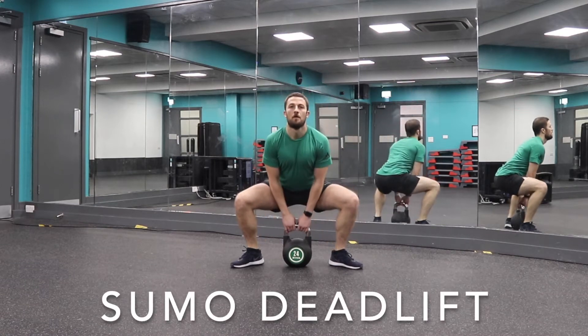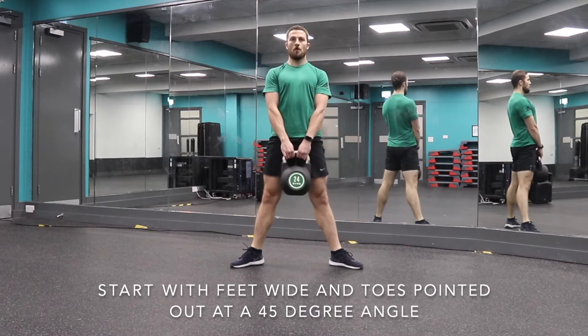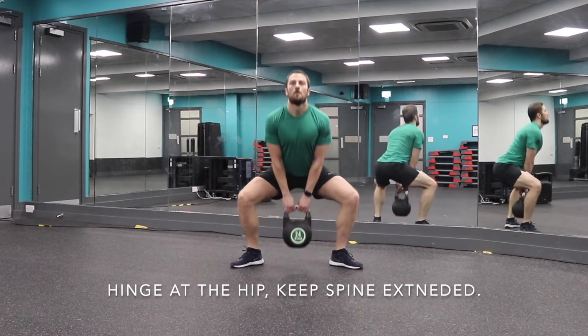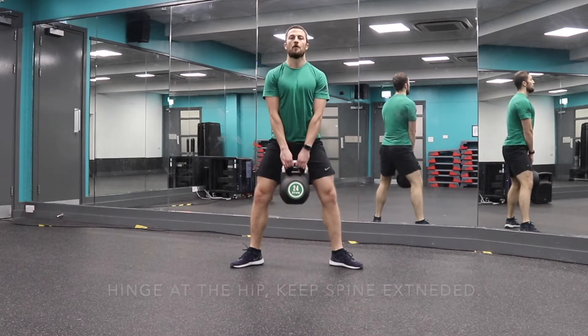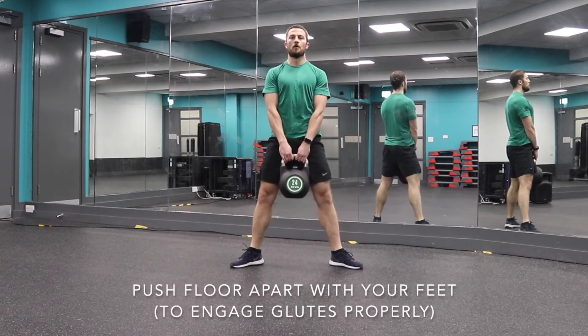The sumo deadlift is a really good way to make sure that you activate more hamstrings and glutes in your deadlift movement. Start with your feet wide and the toes pointing out. This means that you keep your chest much higher than a traditional Romanian or standard deadlift where your body flexes at the hip.